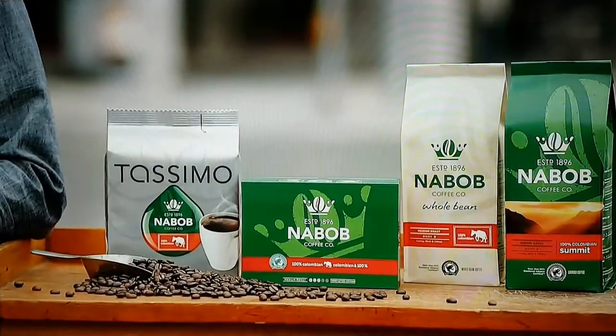Imagine if everything were as complicated as the world of coffee. Good thing Nabob has spent 120 years focusing on what actually matters. Great tasting, quality beans. Nabob, respect the bean.